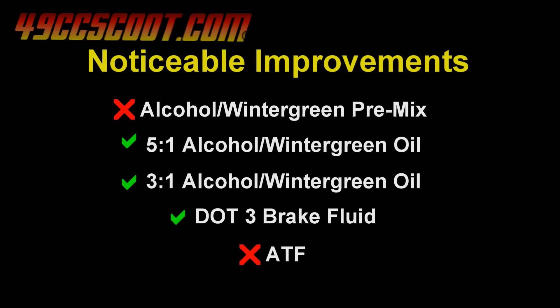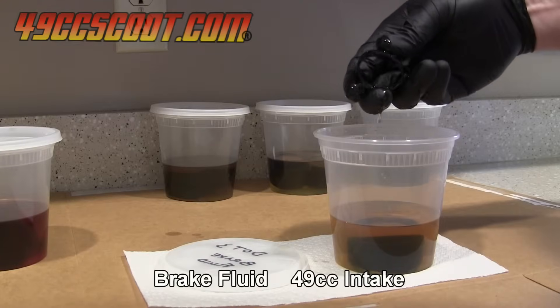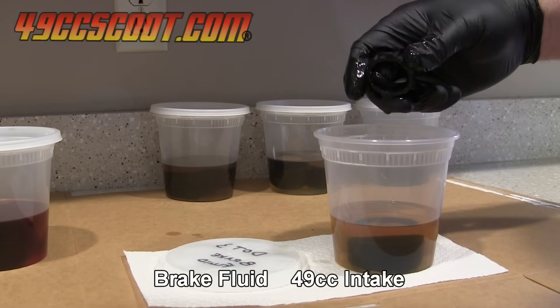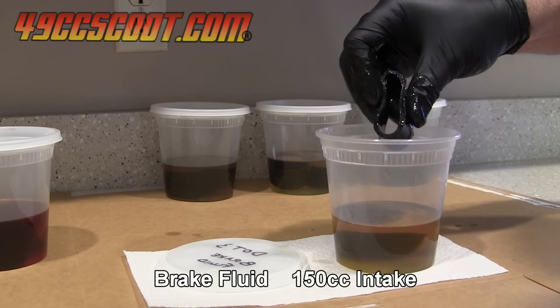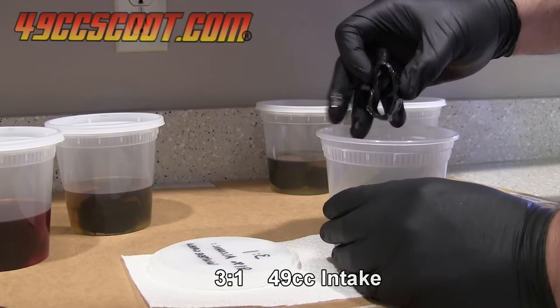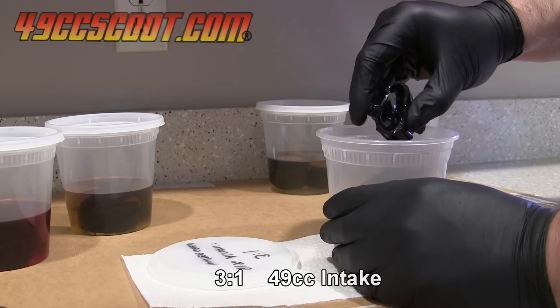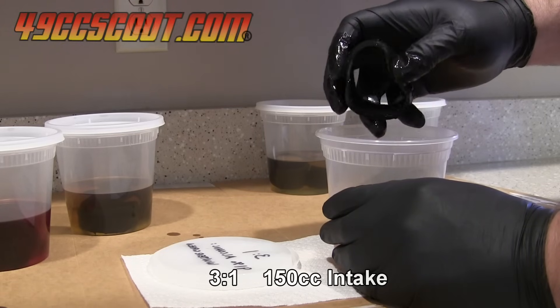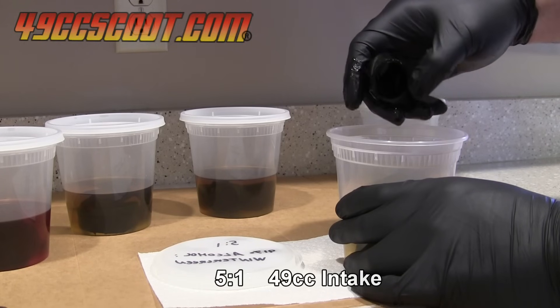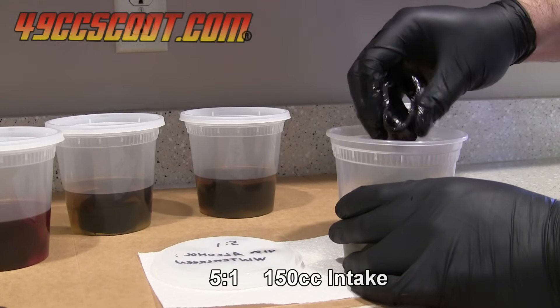I let everything sit for another 48 hours for a total of 96 hours or 4 days soak time and checked them again. At that point, ATF and the premixed alcohol in wintergreen were still showing no signs of improvement, but the brake fluid was starting to make a noticeable difference. It wasn't much of a change, but it did seem that the brake fluid was slowly improving the flexibility of the rubber parts. The 3 to 1 wintergreen and alcohol mixture had softened both parts pretty well. The 5 to 1 mix had also softened the rubber parts more, again with the 150cc part changing the most.